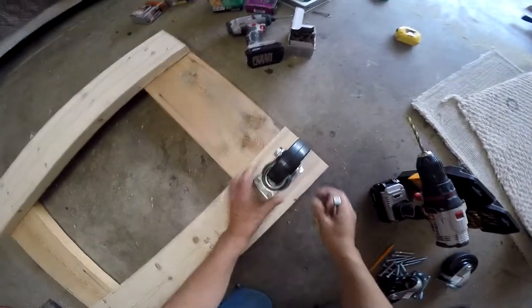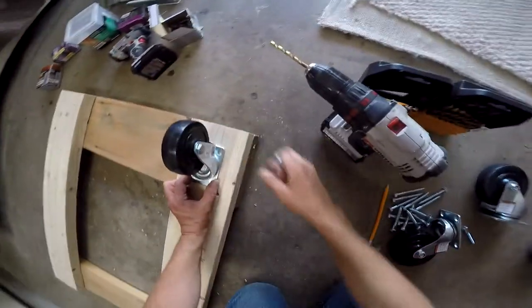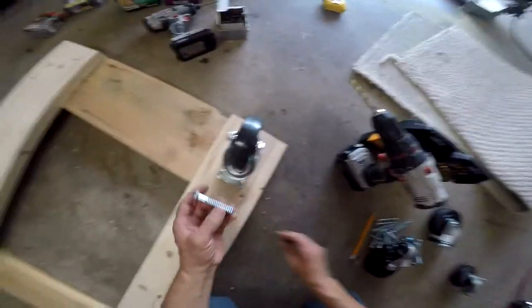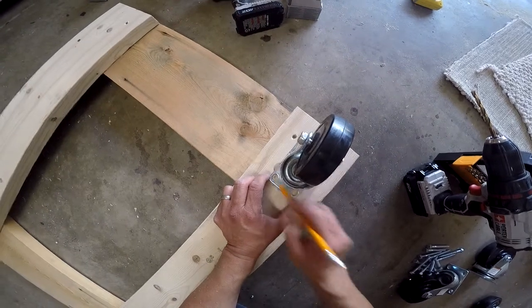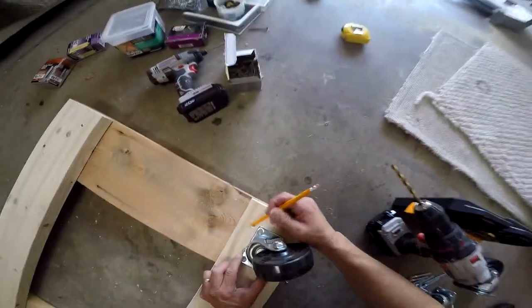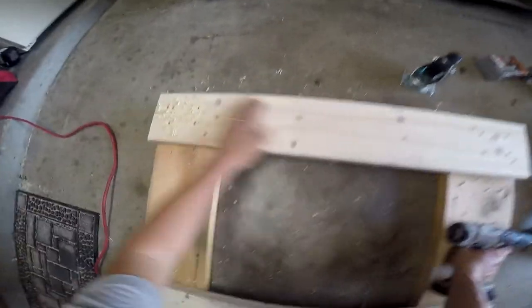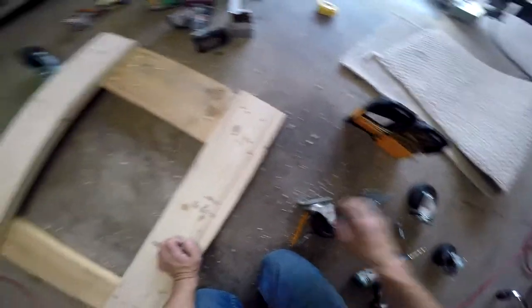We're going to center the wheel more or less on that board and mark where we're going to put these lag bolts. I'm going to pre-drill all the holes before I actually put the lag bolt in - it'd be a lot easier. That's all the holes there, so we've got holes on all corners ready for lag bolts to be installed.